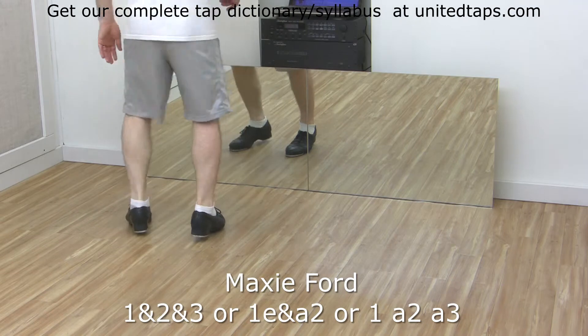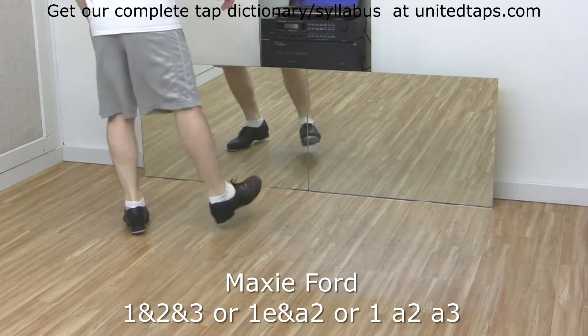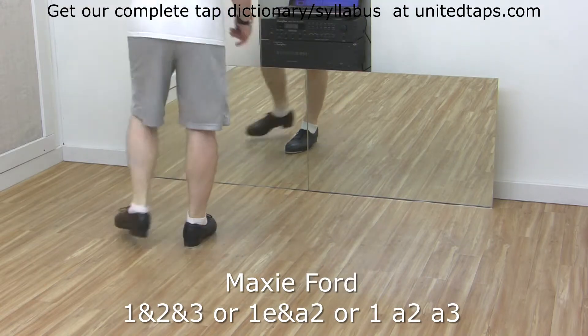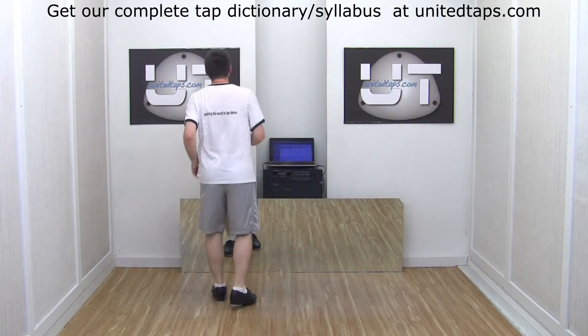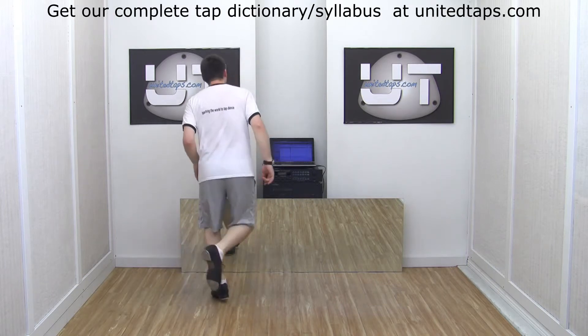Let's do swing. Good — right side, even and faster. Here we go. And swing, faster.